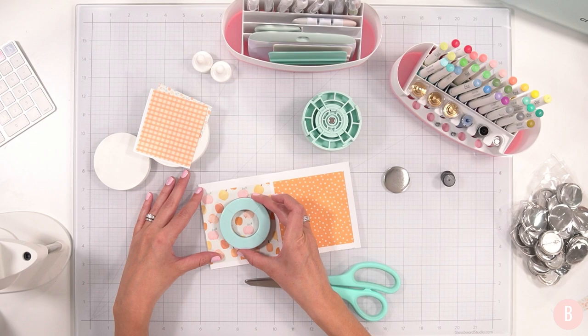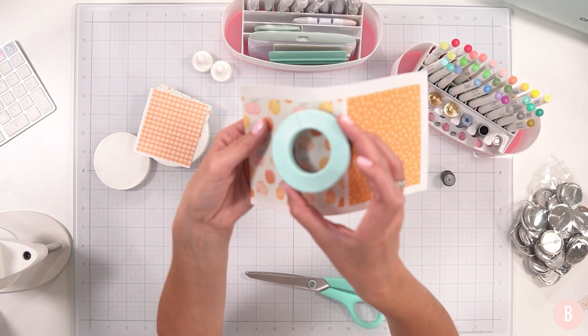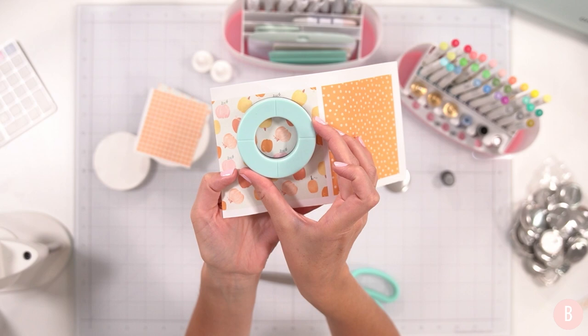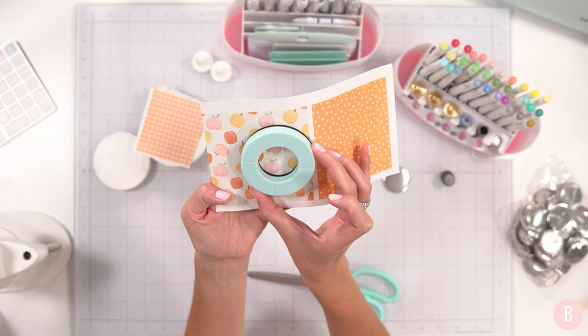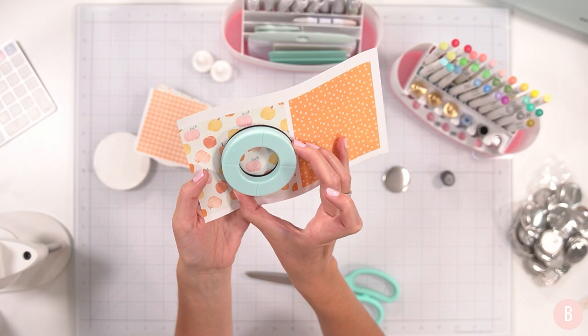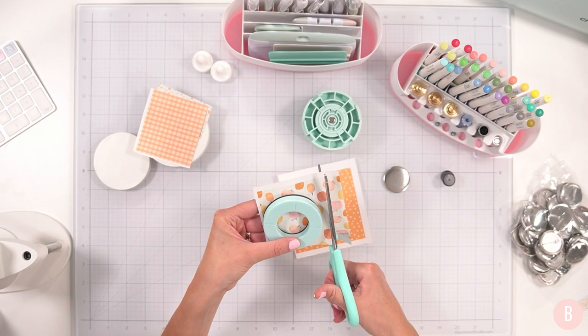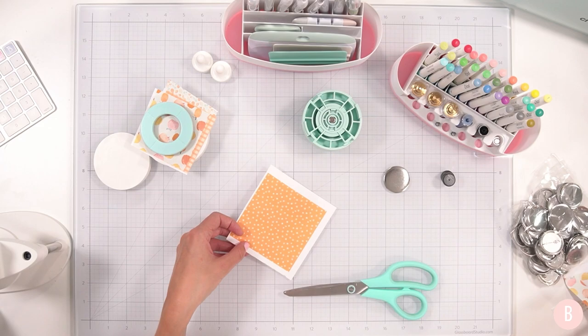With the pumpkin paper you can actually choose which pumpkins you want to use. I kind of like bringing it up a little bit to get most of the colors. Okay, trying not to be indecisive — let yourself take a moment to decide what you really want. I mean, it's a fridge magnet — these are important things! I'm kidding, but you know.